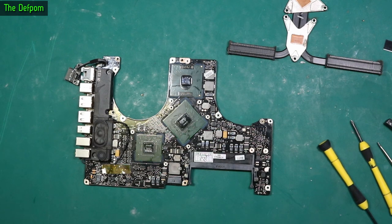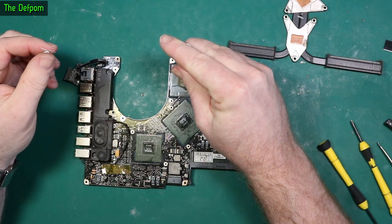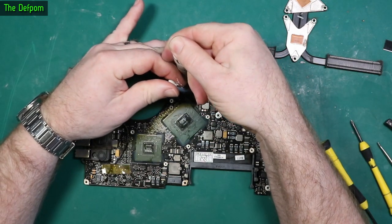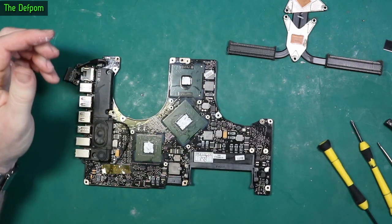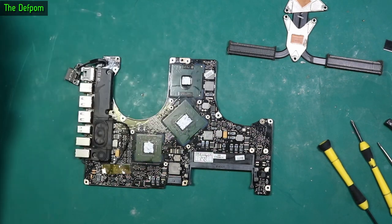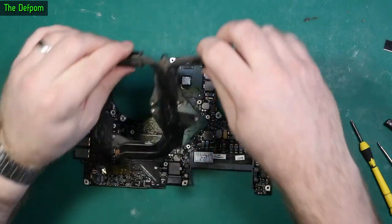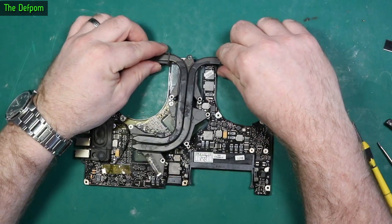Let's get some thermal paste. This tube seems to go on forever — it'll run out one day. Once it spreads out she'll be fine, but that's just about empty. I've already cleaned the heat sinks themselves, so I'll drop that back onto here.